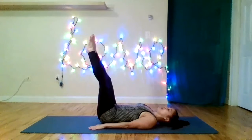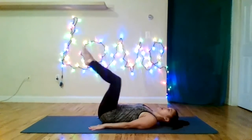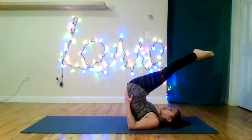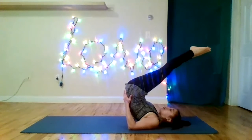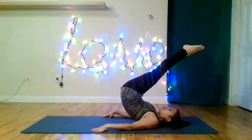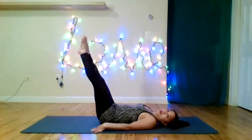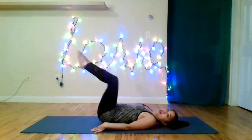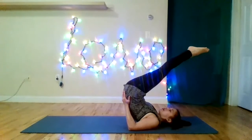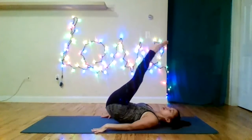Feel free to go at your own pace. I'm exhaling, inhaling to extend the legs, exhaling to kick it over, catch, lift my legs. I'm going to take my hands away and try not to let anything move — I feel my abs a lot. Exhale, roll down. Try not to hold the breath.